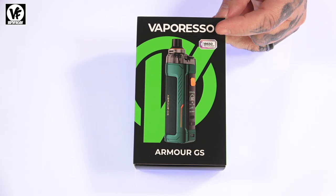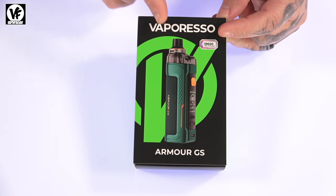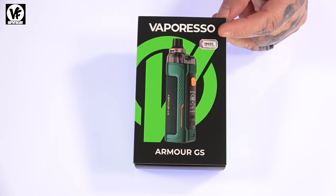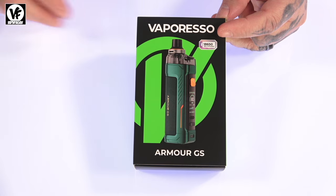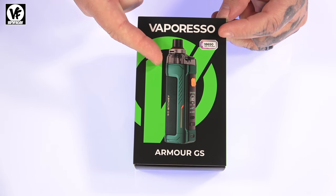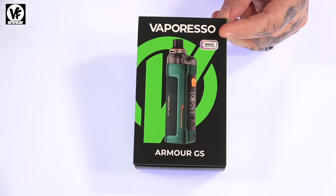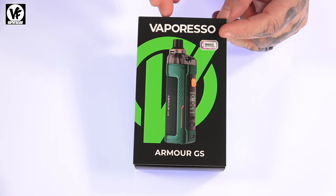Hey, what's going on everyone out there in YouTube land. Today we're checking out a pretty awesome all-in-one device from Vaporesso — the Amore GS and the Amore G. The main difference between the GS and the G is the GS uses a swappable 18650 battery, and the G has an internal battery that you can only charge over USB-C, along with a few other differences we'll go over in a second.